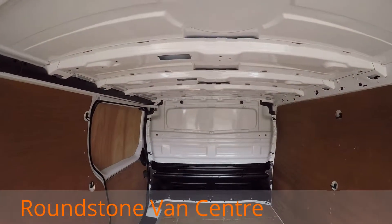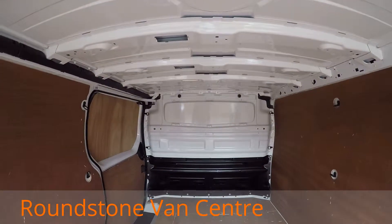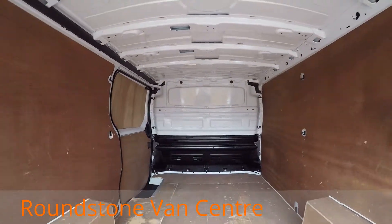Looking into the rear cargo area, you can see it's got a full height factory metal bulkhead and it's been fly-lined.